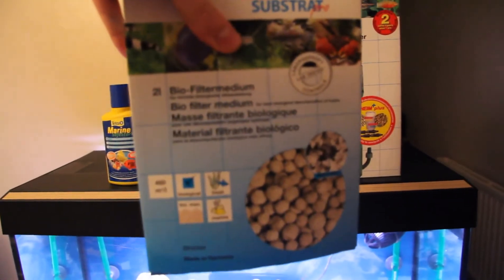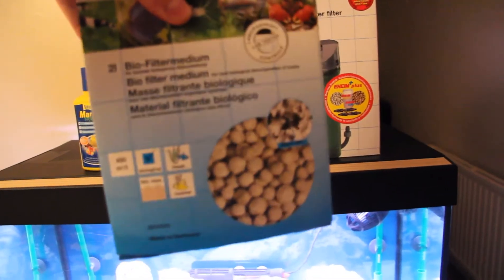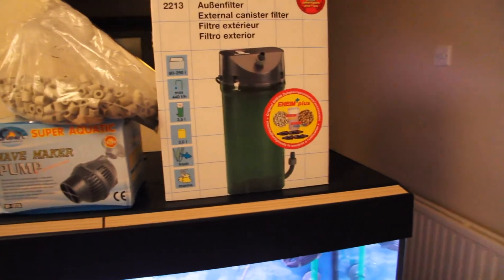The other filter has just got the bio filter medium in there, which is Eheim — that's it, that's all that's in the other one.